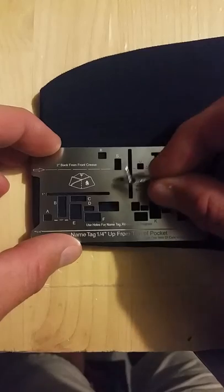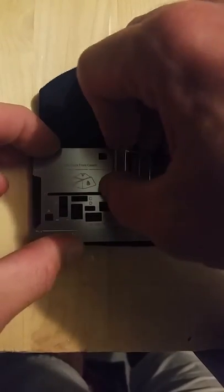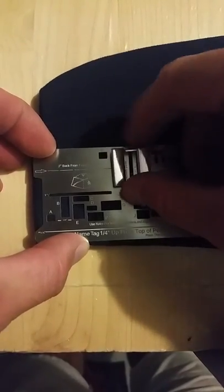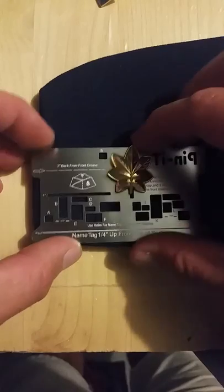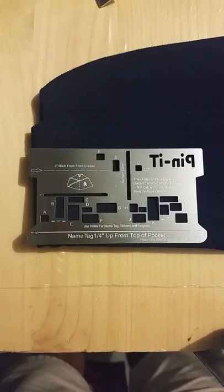We can use a lieutenant using holes S and U. Put it in there, make sure the center of it is on the center line, and make your holes. How about lieutenant commanders, commanders — you can also do that as well. Put it in there. It works great with all ranks, for all insignias, of every uniform.